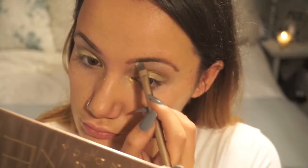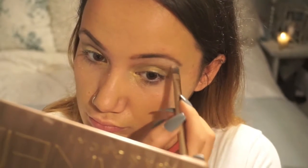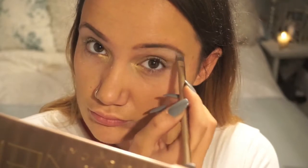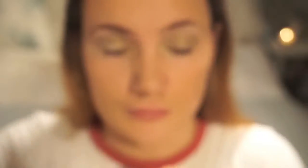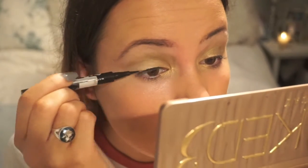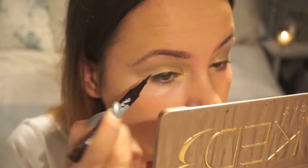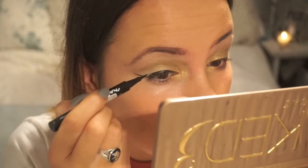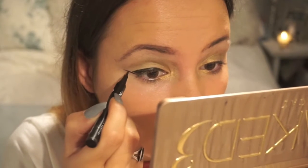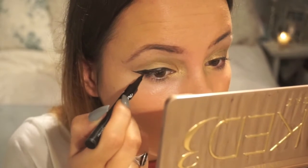I'm going to go in and highlight my brow bone using the lighter shade from the Maybelline palette. Next I'm going to line my eyes — I really wanted to do a winged out cat eye look, so I'm using the Master Precise liquid eyeliner. I've only just got this but it's so easy, and a pen is such an easy applicator. I'm trying to get a little bit better and more precise with eyeliner, so all the practice is needed. I took ages doing this but hopefully it looks alright.